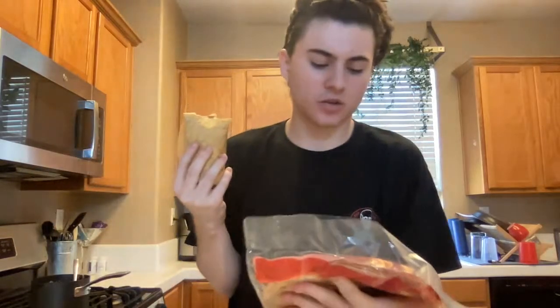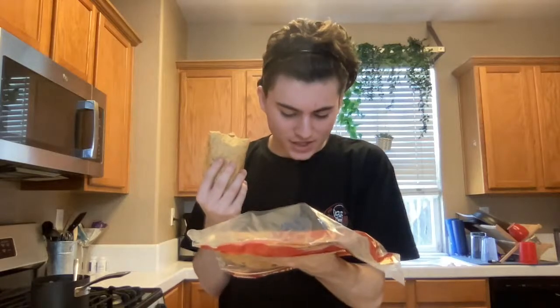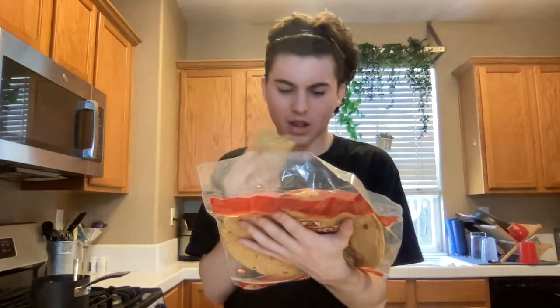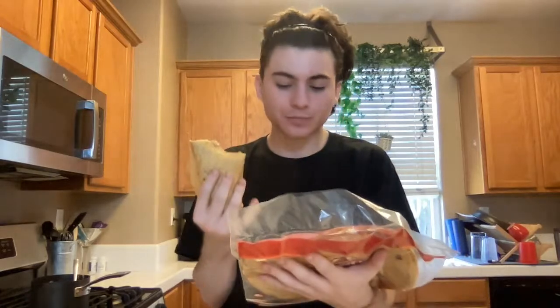Wait, what is this? How to make sun-dried tomato basil wraps — it looks like they have peppers, garlic, onions. That cilantro in this is kind of good, hella good.